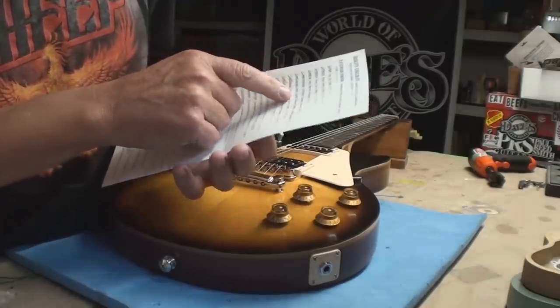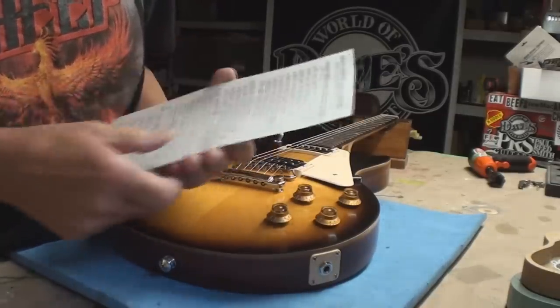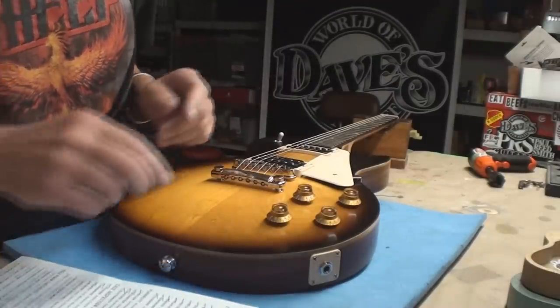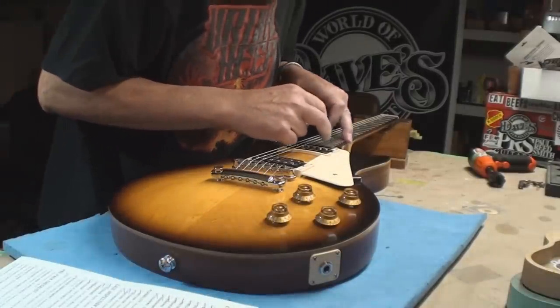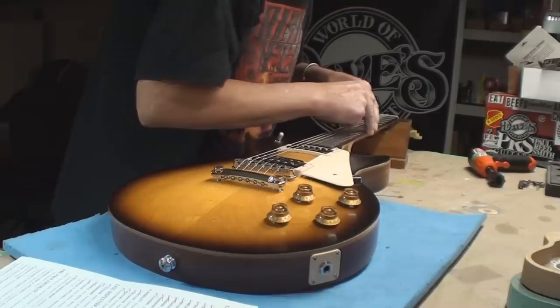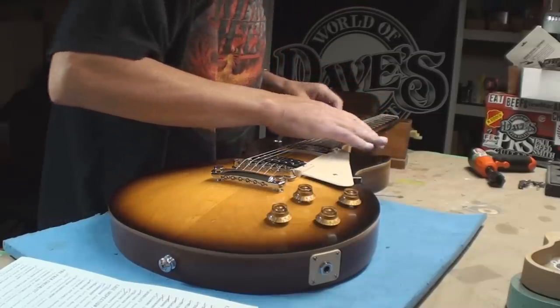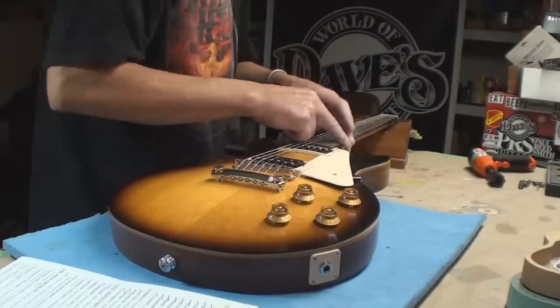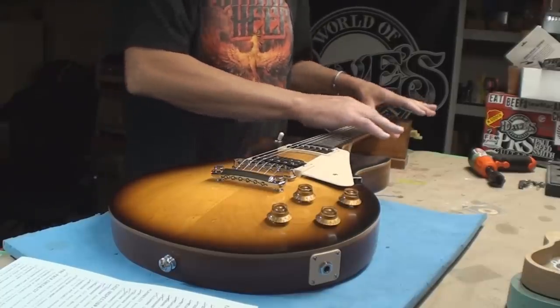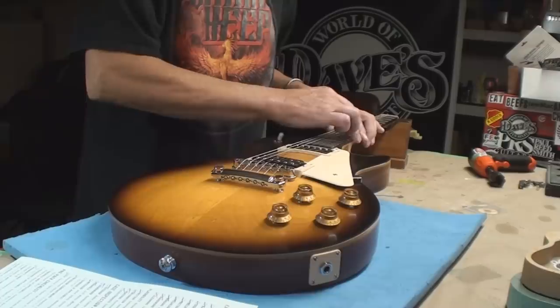The peg head and nut, yes it has one. The fretboard — see, they checked it off. This is where it falls apart, because on the treble side there's all kinds of sharp fret ends. The bass side is all good. It almost feels like they did half the guitar and then didn't do this half. So that was a fail.